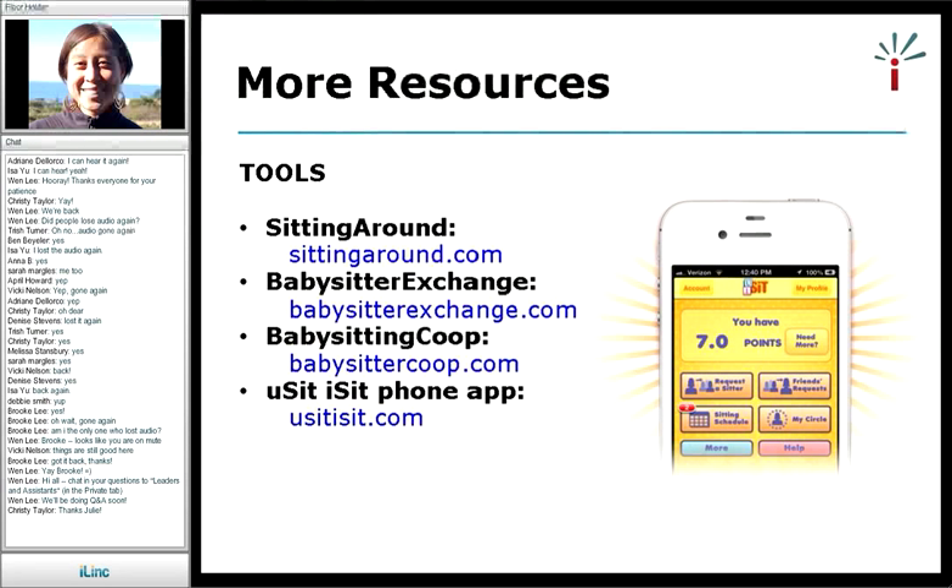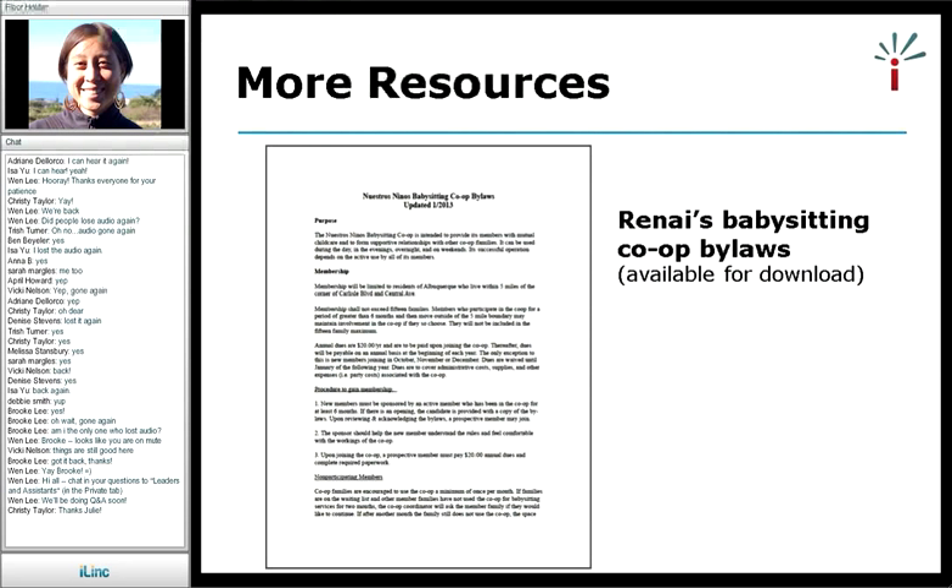We're going to email out these resources and put them on our website, so you don't have to write them all down now. Another resource we want to make available is Renee's Babysitting Co-op Bylaws. Renee has graciously offered to give a copy of her bylaws to everyone on this webinar so that you can take a look and use it as a template for your own babysitting co-op. We will put the link up on our website where you can download it, and we will also email everyone with the link.